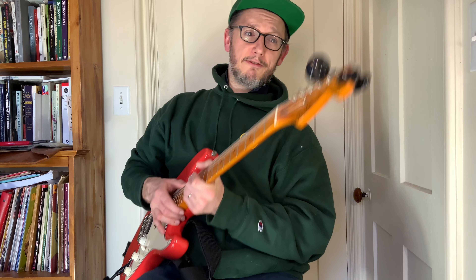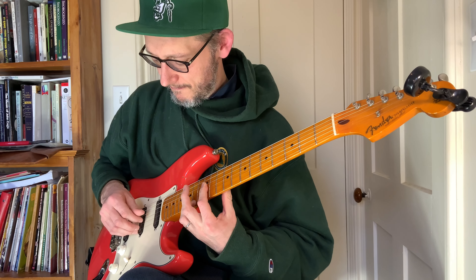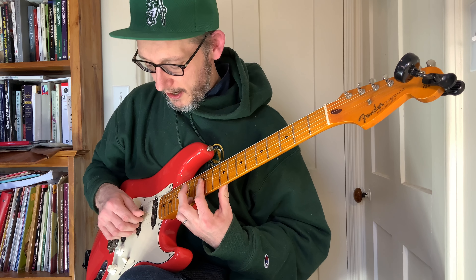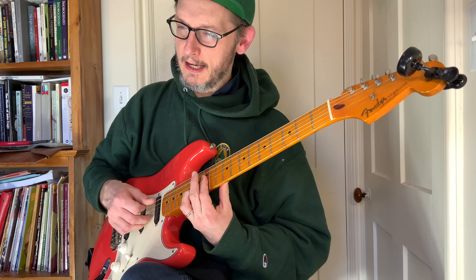The first chord is this lovely E minor 9 over A. What we have is: open, 12, 12, 12, 14. I would probably do it with my pinky, which people are probably not going to like.